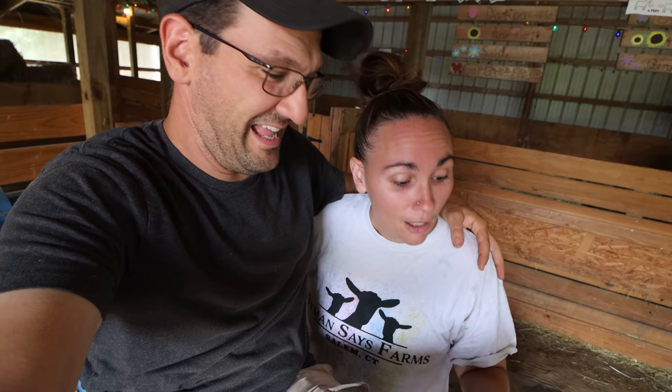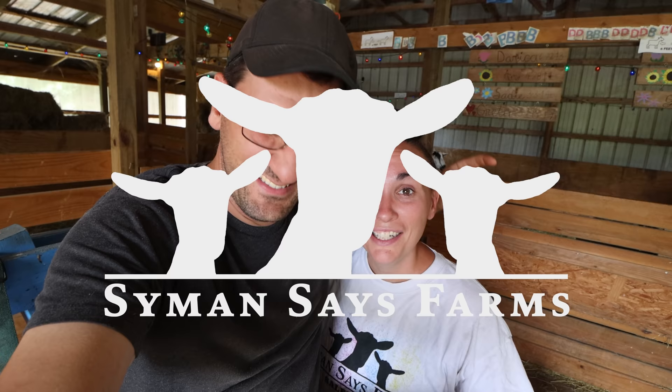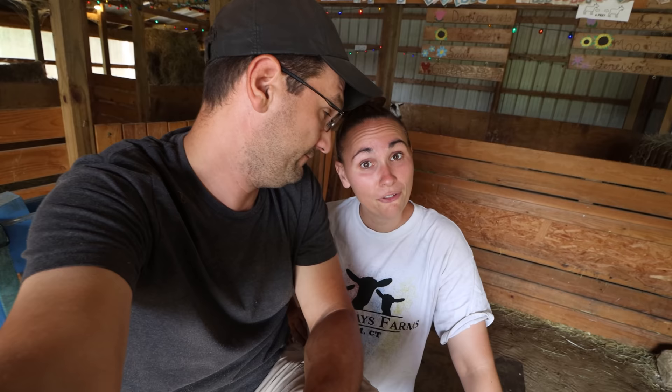Welcome to Simon Says Farms. My name's Aaron and I'm Liz. Welcome back to the channel, and for new viewers, hit that subscribe button. In this video we're going to talk about five health checks you must do on your goat before breeding season.